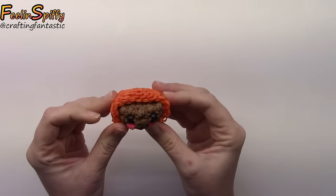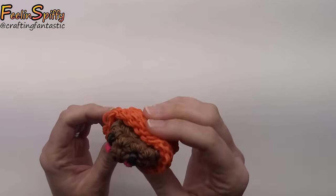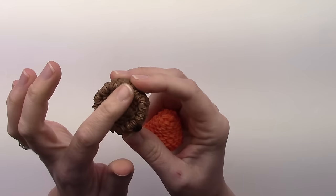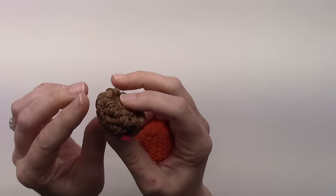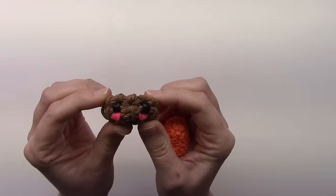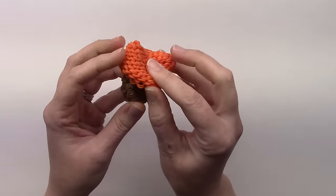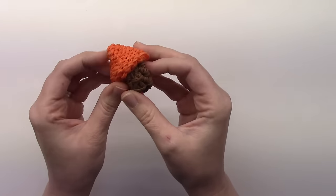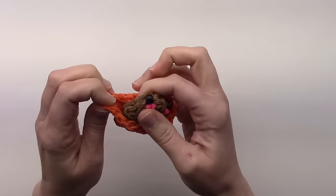Hi everybody, this is Ellen. In this tutorial I'm going to show you how to make a happy peanut butter cup. It's just a little cutie — I made a little wrapper for it, kind of a half wrapper, so it's like you're going to eat it. It has the little grooves on the side, like the actual peanut butter cups. You could make the wrapper larger to cover the whole thing if you want, but I think a little half wrapper is cute, and you save a few bands that way too.